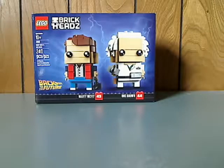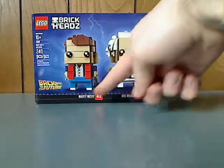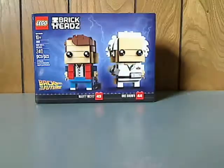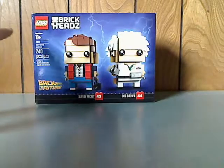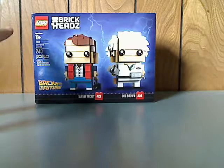On the front of the box you can see the LEGO logo, BrickHeads logo, the two BrickHeads that come within, the names of the characters, the Back to the Future logo, recommended ages 10 and up, set number 41611, and it has 240 pieces.